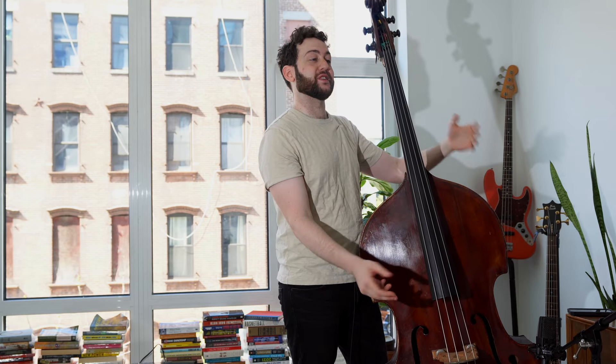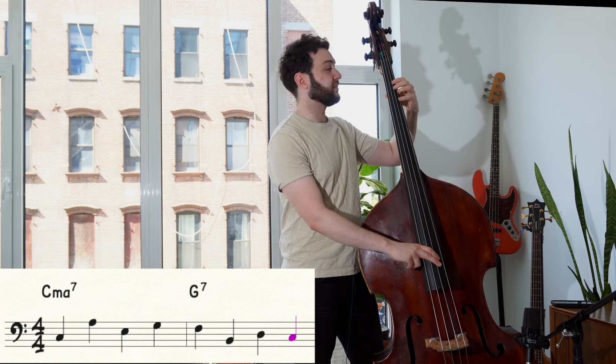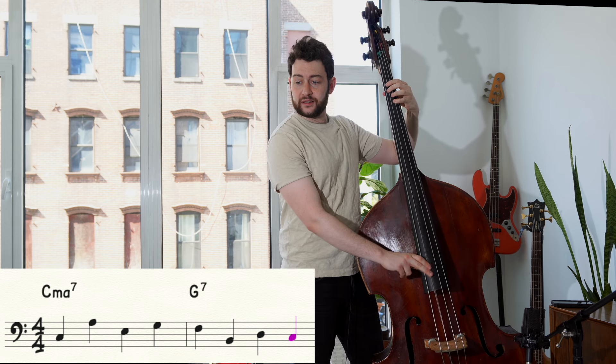Now, why is that important? He is ending on the root of the next bar — I'm going to say that again: he's ending on the root of the next bar. So he's creating a cadence, which is so important to good bass lines, but he's doing it before the next bar happens.